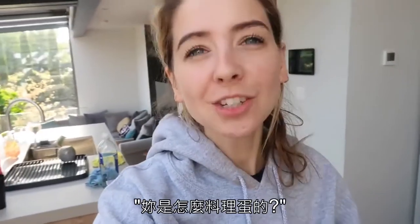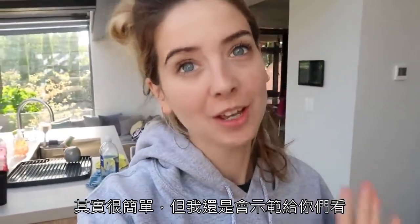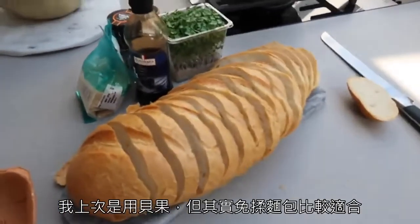In my last weekend vlog, lots of you said: how did you do that egg thing? It's really straightforward, but I can show you. You will need some crusty bread — I actually had bagels last time, but crusty bread generally works better.